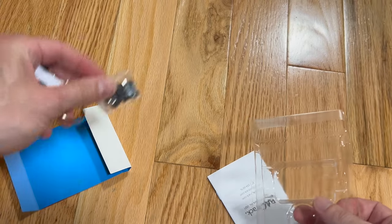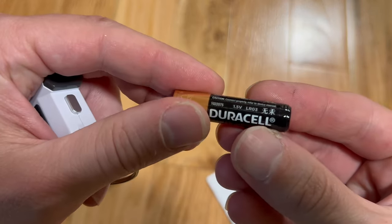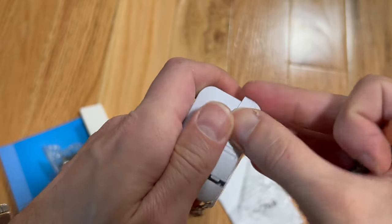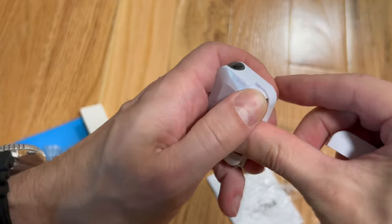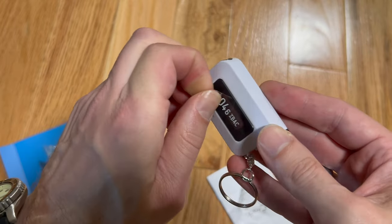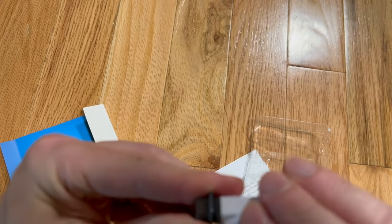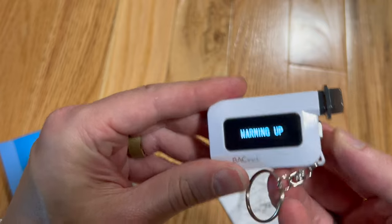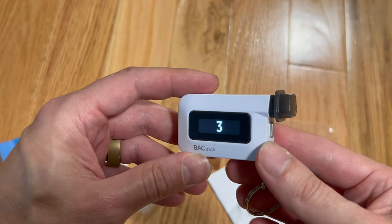Inserting the mouthpiece and the AAA battery — LR3 — flat side against the spring. We've inserted a mouthpiece and it's warming up.